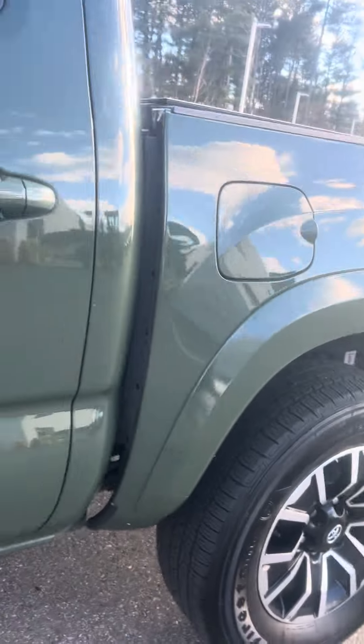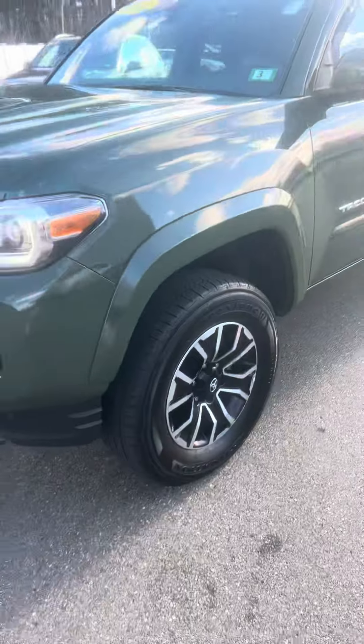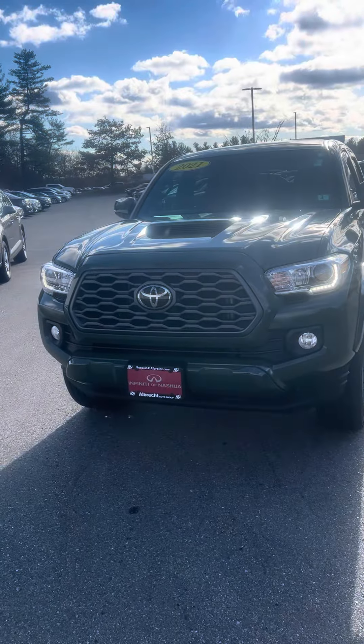I'm going to show you all four. All right, there's your outside — I'll send you the inside as well.